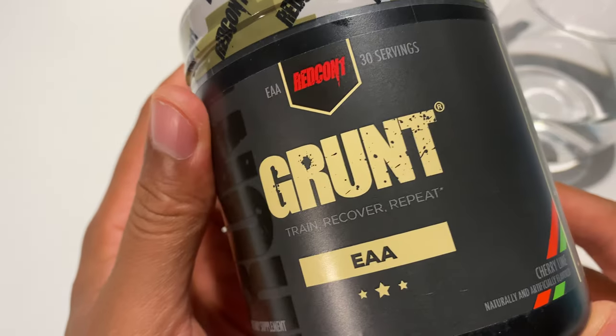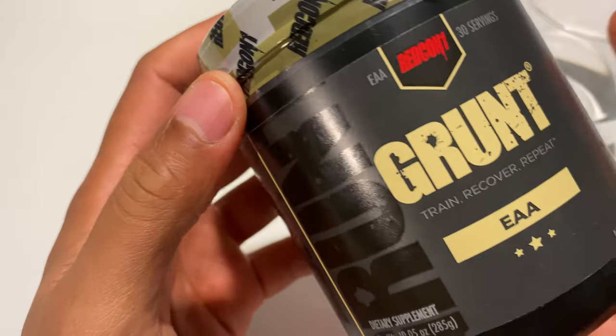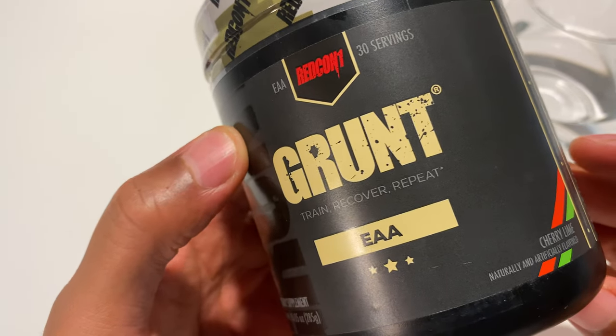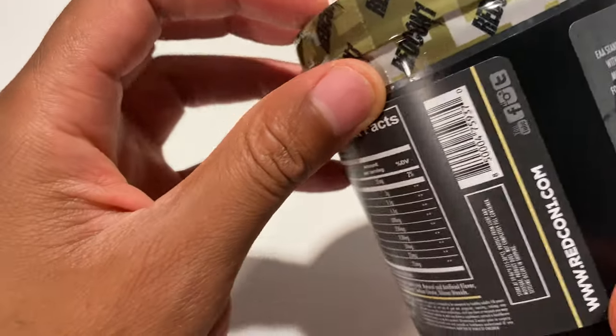I'm going to be unboxing and taste testing Grunt EAA, which stands for Essential Amino Acids. A lot of people have been telling me great things about this as far as recovery goes when you're working out.